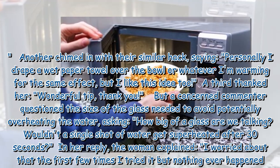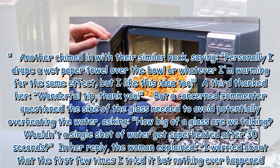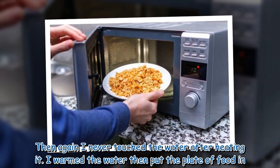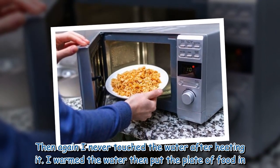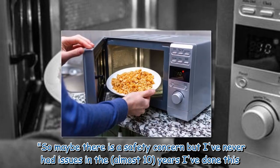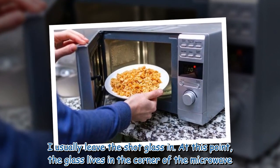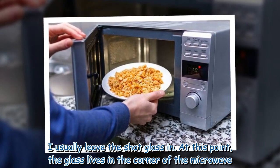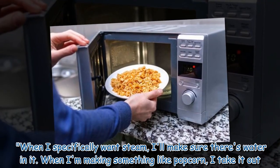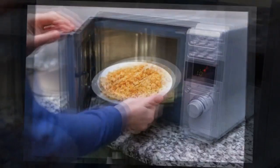In her reply, the woman explained: 'I worried about that the first few times I tried it, but nothing ever happened. Then again, I never touched the water after heating it — I warmed the water, then put the plate of food in. So maybe there is a safety concern, but I've never had issues in the almost 10 years I've done this.' She added that the shot glass now lives permanently in the corner of her microwave, and she only adds water when she specifically wants steam, removing it when making something like popcorn.